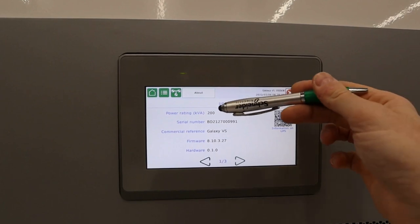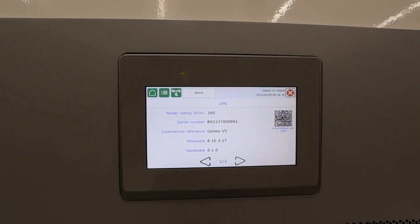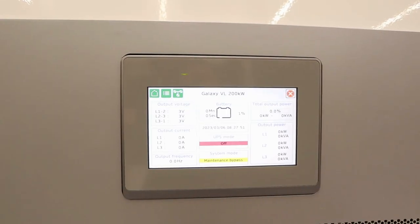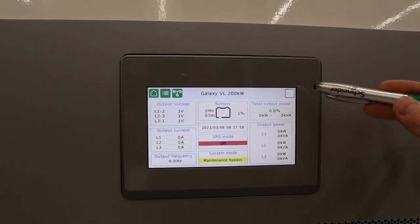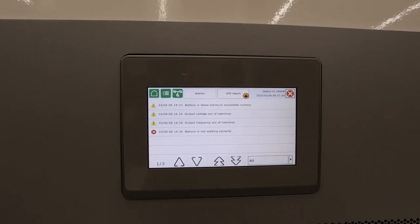There is also an 'About' page, which is useful to get the power rating of the UPS and the serial number. To wake the screen up from sleep mode to check alarms or the status of the UPS, simply touch anywhere on the screen. Right now you can see we have a red X indicating a critical alarm, and it's beeping. To check it, just click the red X and it will display the alarm.